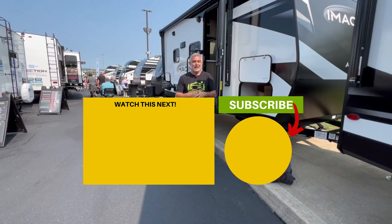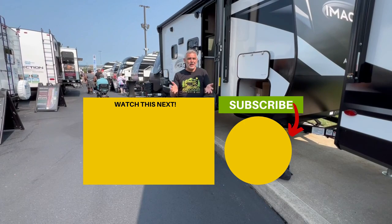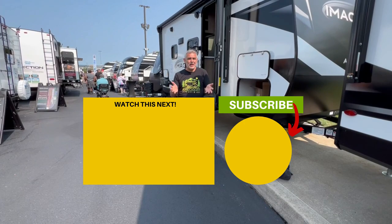Now that you've had a chance to check out all three of these travel trailer floor plans with no dinette, let us know in the comments down below which one was your favorite and why. And if you'd like to see even more travel trailers with no dinettes, just click the box below, and Susan and I will see you in the next video.